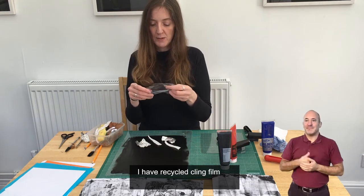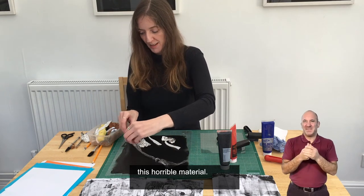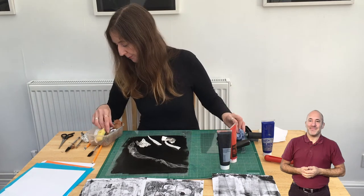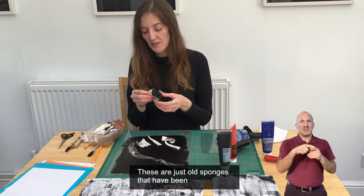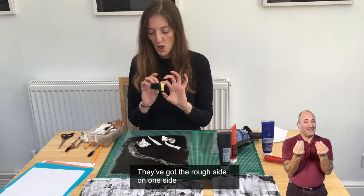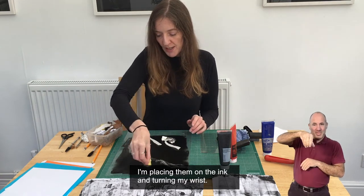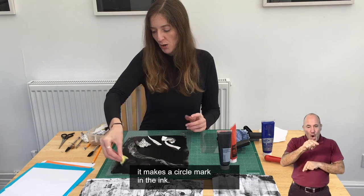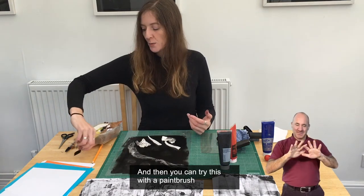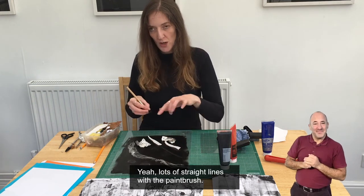I have recycled cling film, which is a good way of recycling this material — it's not great for the environment — so you can make nice shapes in your print with it. I've got a sponge. These are old sponges that I've washed and cut into tiny pieces. They've got a rough side and a squidgy side. With the rough side, I'm placing them on the ink and turning my wrist. This makes a circle mark in the ink, taking some of the ink away and making a circular pattern. You can also try this with a paintbrush to see what marks you get — lots of straight lines with the paintbrush.